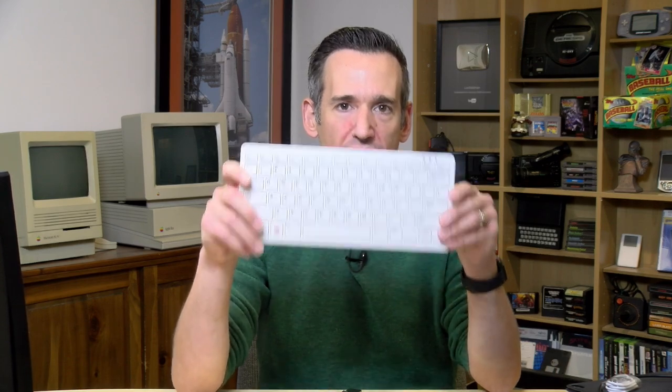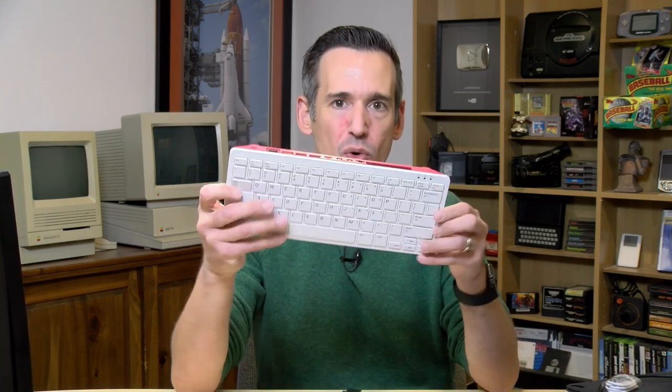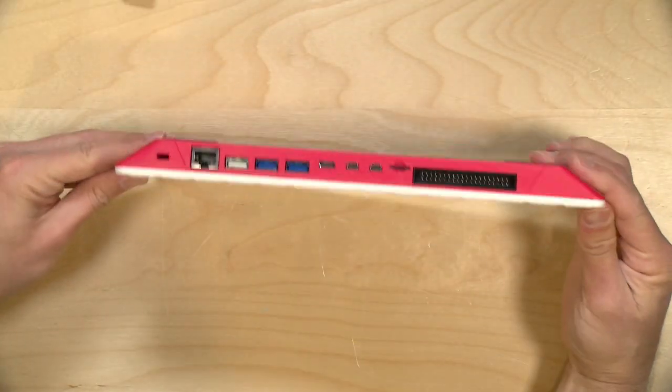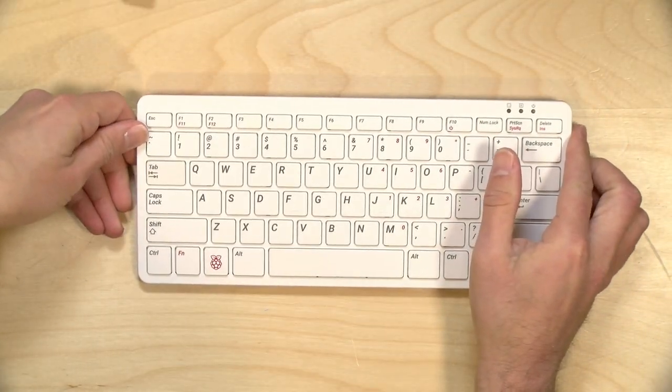Hey everybody it's Lon Seidman and we're taking a look today at the Raspberry Pi 400. This looks like a keyboard but it's actually an entire computer built into a little keyboard here, and all you got to do is plug it into a monitor and hook some power up to it and you are off and running.